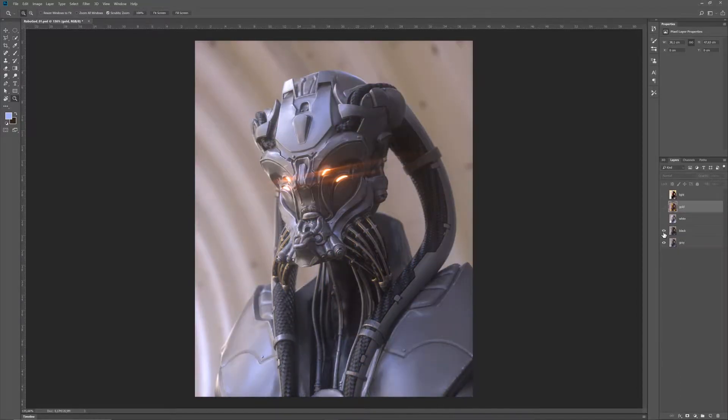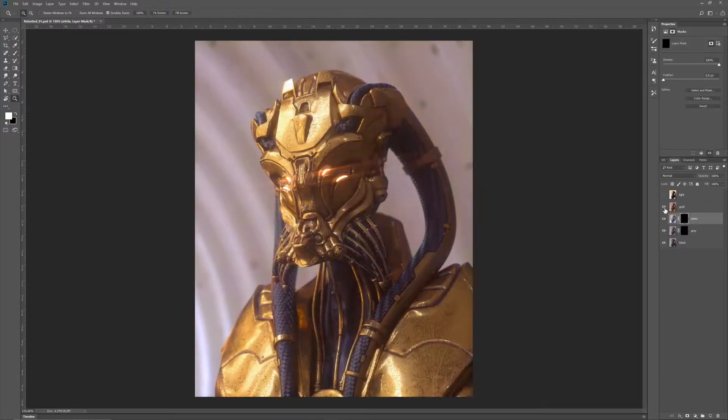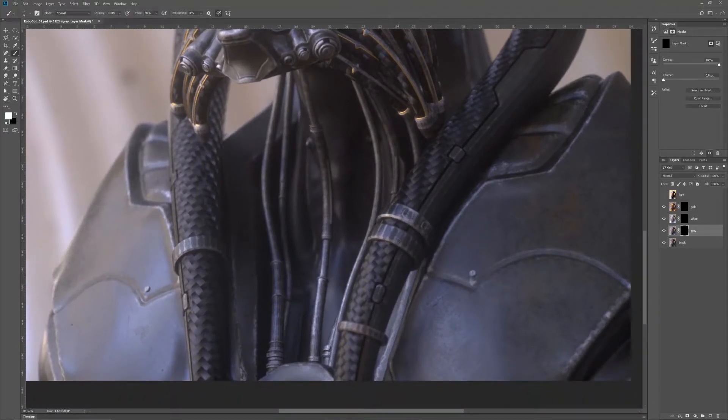Now I'm thinking about whether to start with gray or black. I decide to start with the black as a base color and then use the gray and the white to add some detail. So now I just create masks for all the layers and invert them, and then I'll be able to paint into those masks with just black and white.